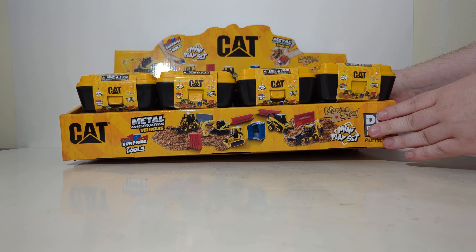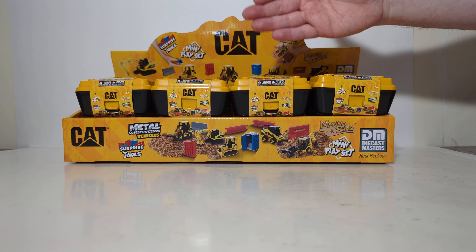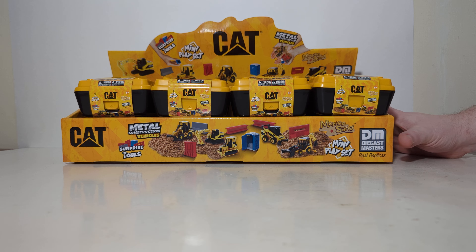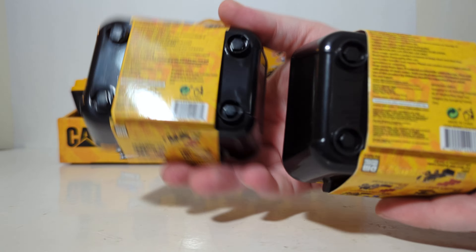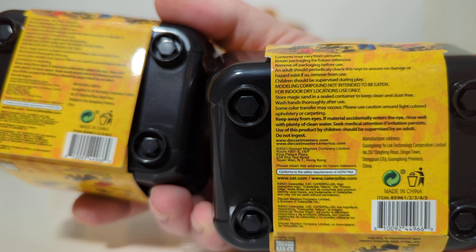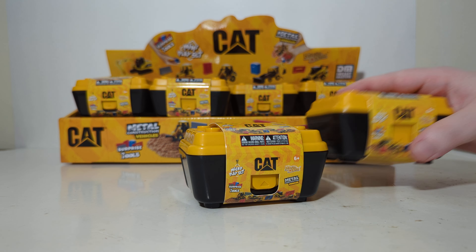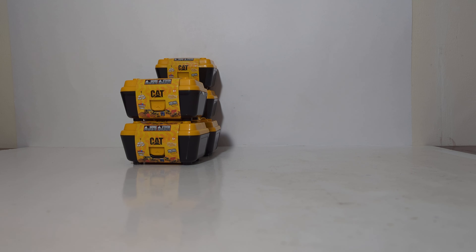Before we move on to opening up several of these, I wanted to show you what the actual table or checkout counter display looks like. This is what it looks like fresh out of the box — I simply just popped this up. There are 8 to a side, 2 rows of 8, so obviously there are 16 total in the assortment. The barcode or UPC code matches exactly on all of these, so there's really no way to differentiate what model is in each. Kind of cool — it really does add to the mystery.